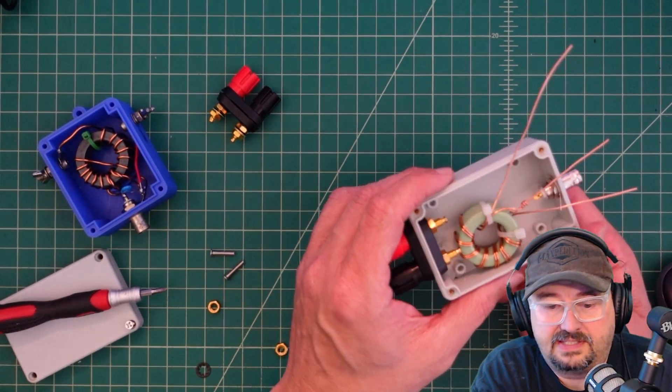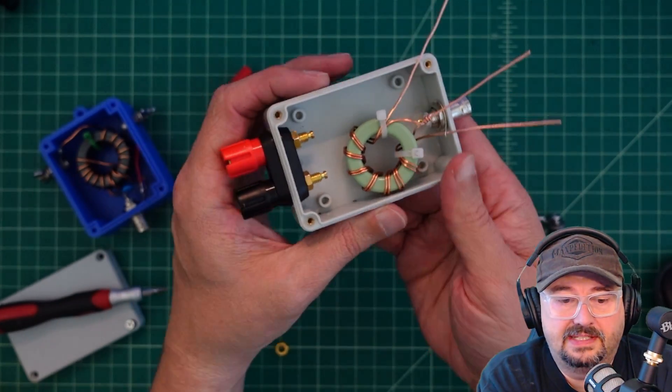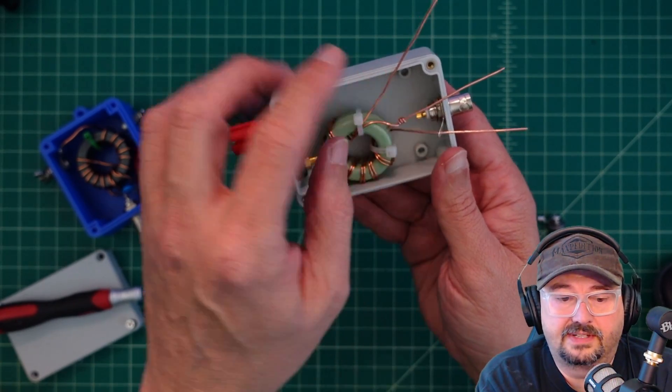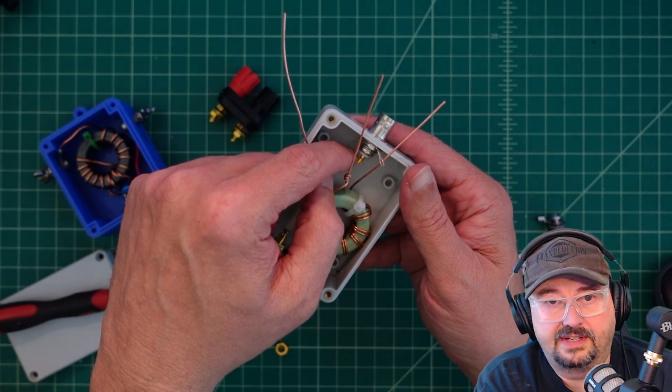What I did is I took the ground and actually fed it through that tab to make it easier to size up where I'm going to cut this center tap — as you should call it. I have not soldered it yet, so I'm going to solder this and then solder it into place.